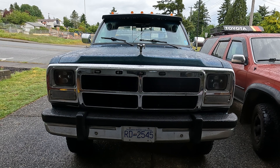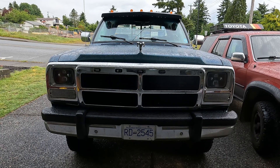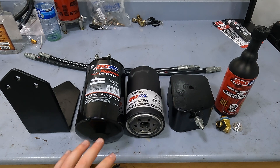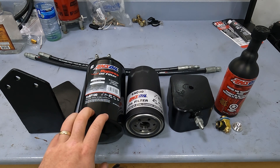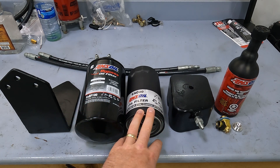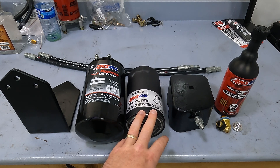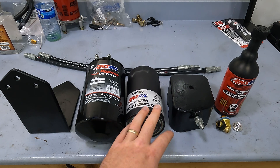Welcome back to the Rough Cuts Garage. Today we're going to be installing an Amsoil oil bypass filter on our first gen Cummins. The main parts you see here are the low flow oil bypass filter, which is good to two microns absolute, and over here is the full flow oil filter that goes on your stock oil filter head attached to the side of the engine.